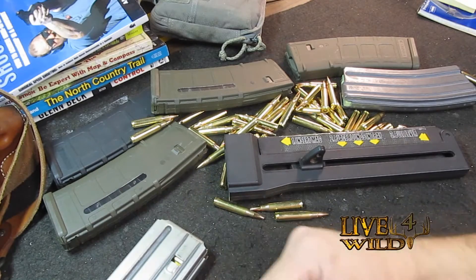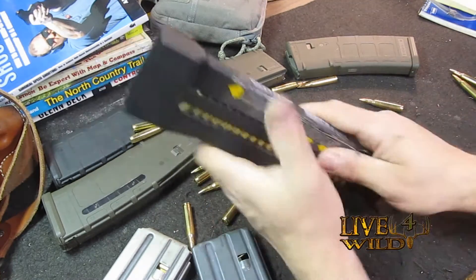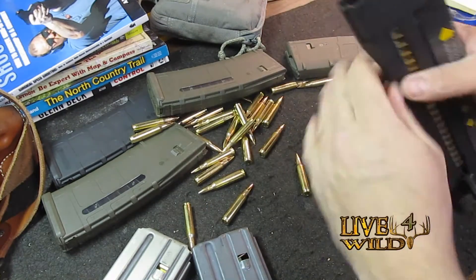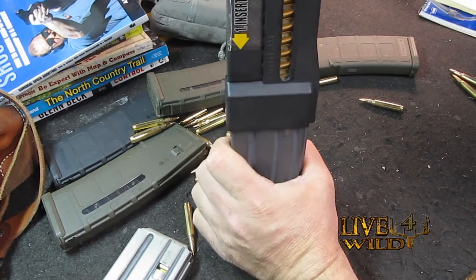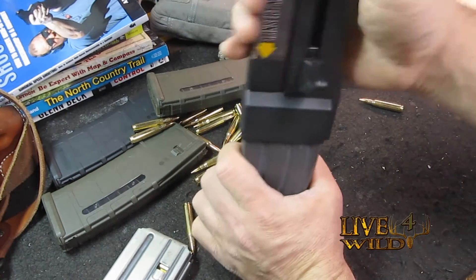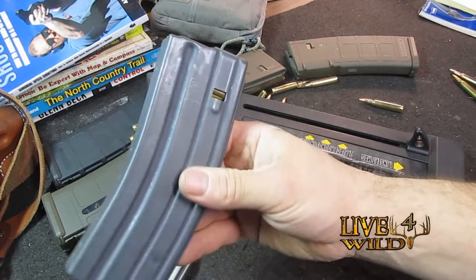Load it up, close it up, and put this regular GI mag in here like so. There you go — 20 rounds.